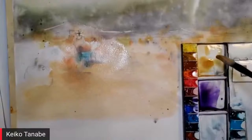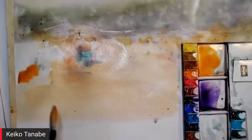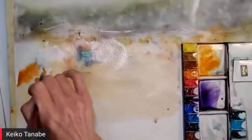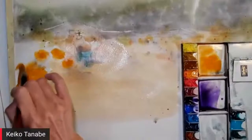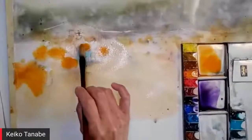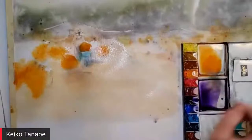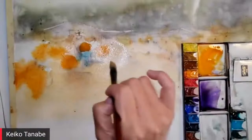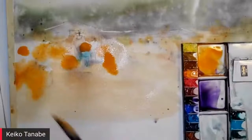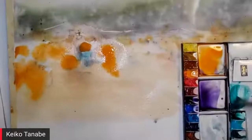I painted the dirt part of the pumpkin patch first, and now I'm dropping in this orange for the pumpkins. I didn't draw everything — I know where I want to see pumpkins so I'm putting orange there. Some pumpkins I kept the paper dry behind them to create more controlled hard edges, while other pumpkins I'm dropping color into the wet area so the paint spreads. Two different types of look in the pumpkins — I think the painting looks more interesting if you show similar things differently.